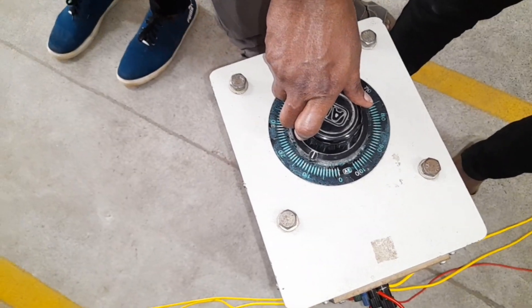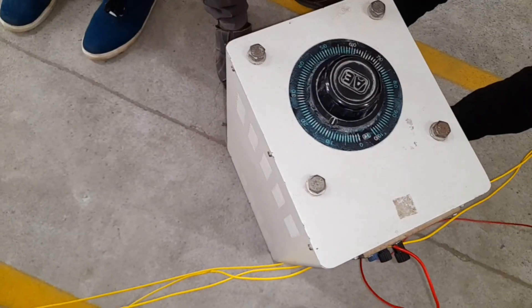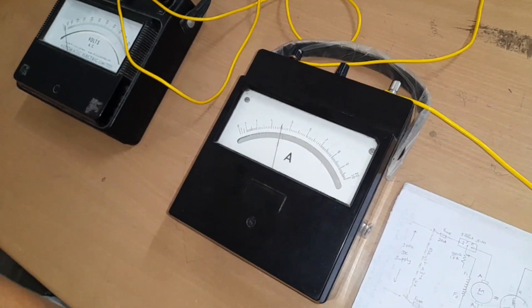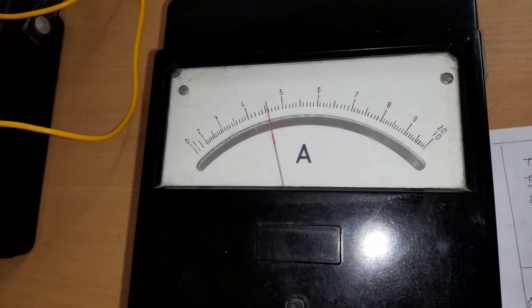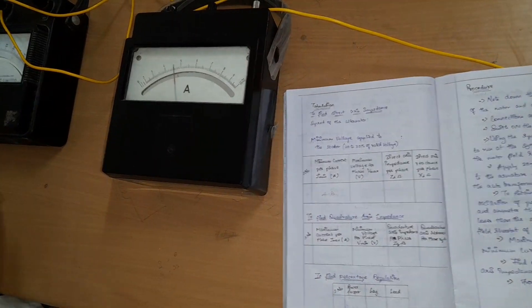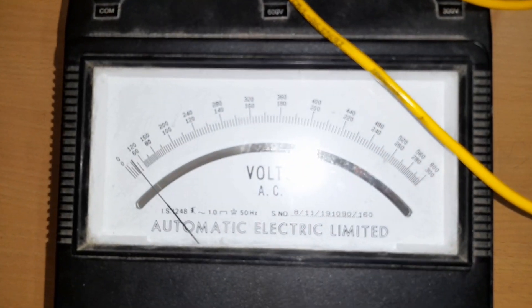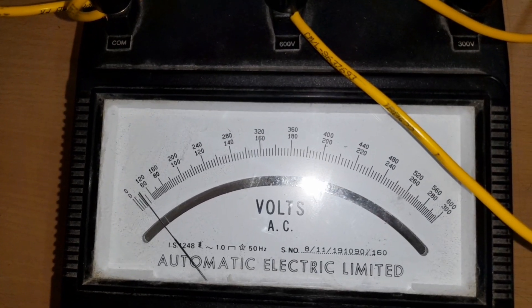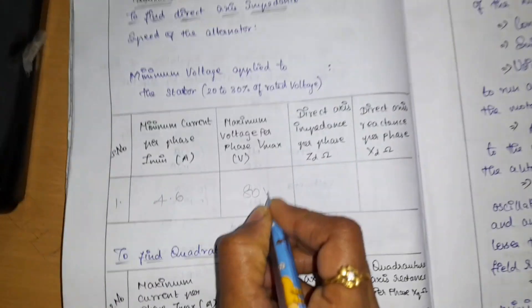We gradually increase the auto transformer step by step. The alternator will now have a constant voltage. During the auto transformer setting, we set the ammeter at around 4.6 amps. The voltmeter reading on the 600-volt range shows approximately 70 to 80 volts. We record these readings.